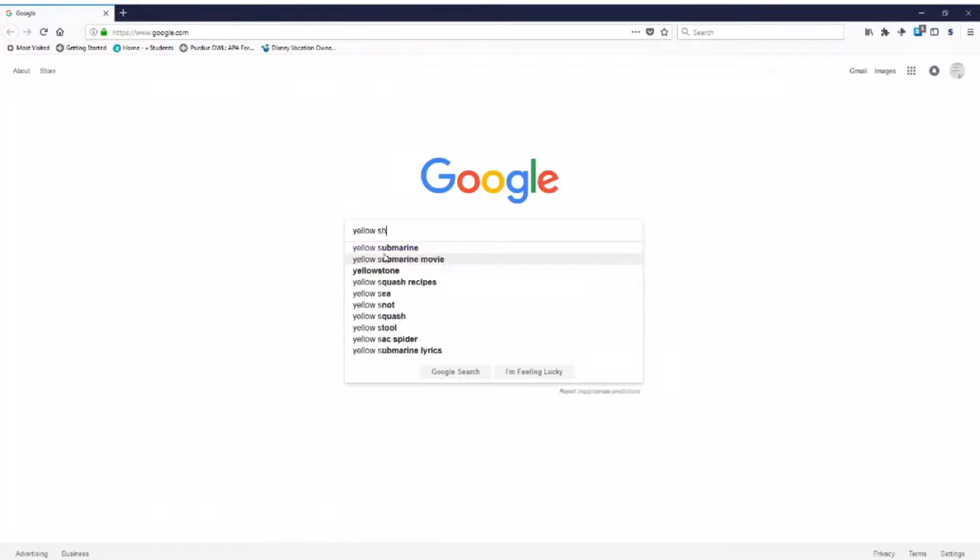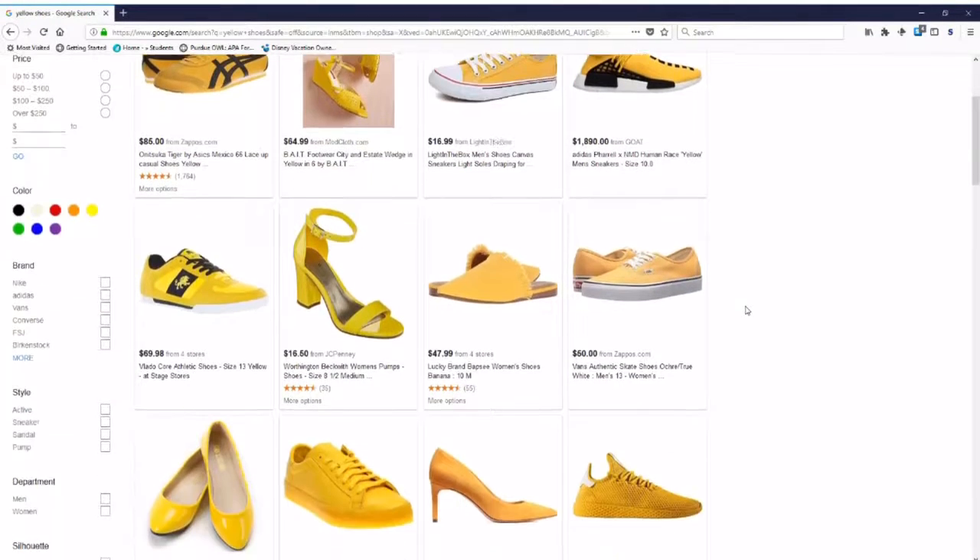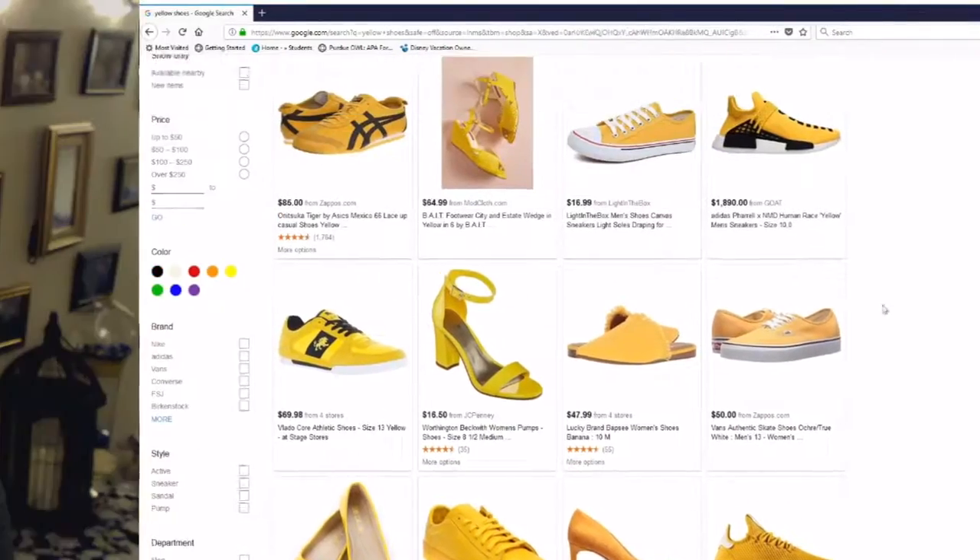Originally I thought I would purchase these, only to find out they are way too expensive and I didn't want to spend money on them. So I found an alternative way of making them, and I am super excited to share with you how I did so. Without any further ado, let's get to making some magic.